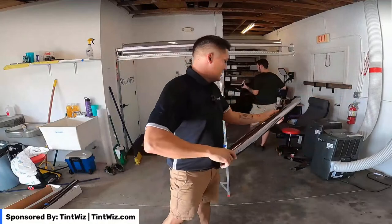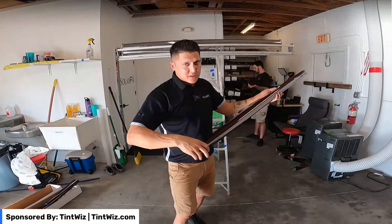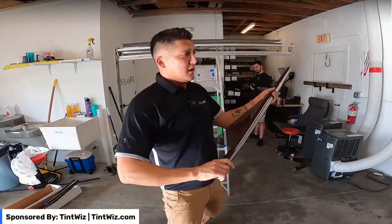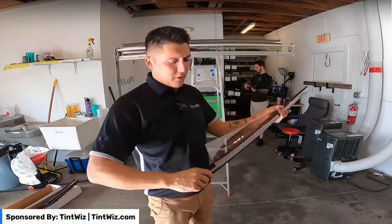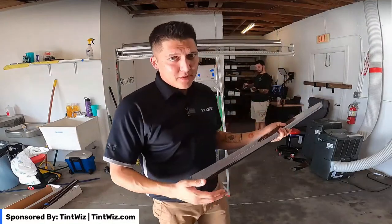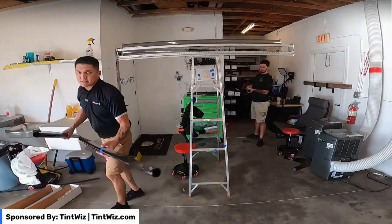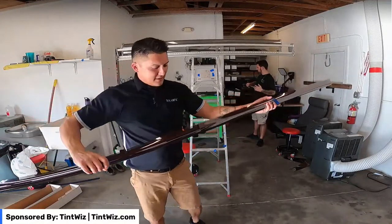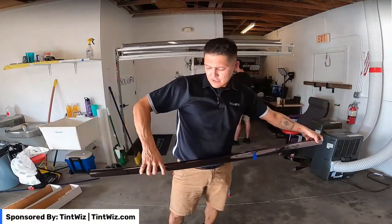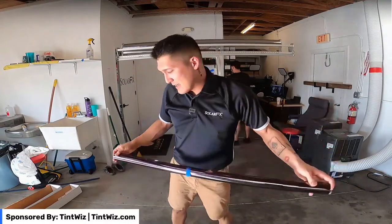That way Zachary doesn't have to go back out to do a second estimate for the other portion — he's already done it. Once we finish this project and they want to move forward with the other portion, we save ourselves a trip — we already have all the information. We go into TentWiz, select our film, send the proposal out, get it approved. We're always trying to use our time efficiently, especially in a smaller outfit — it's only me and Zach — so we want to make sure we're not wasting any time and are maximizing profits.